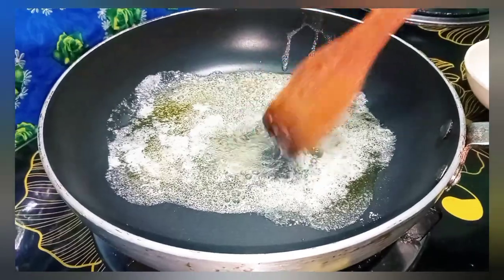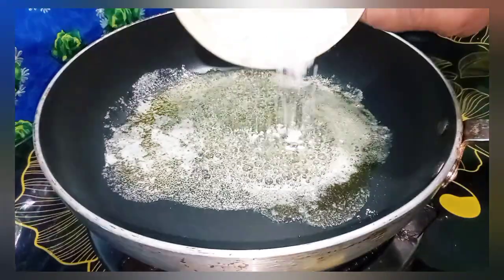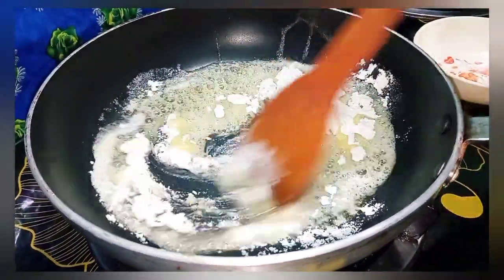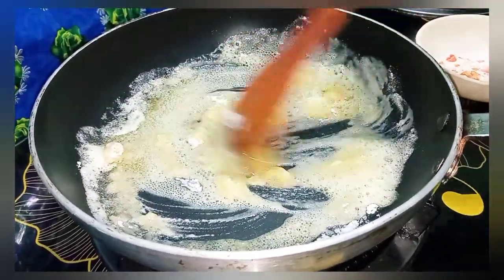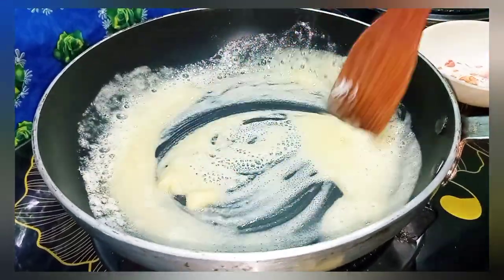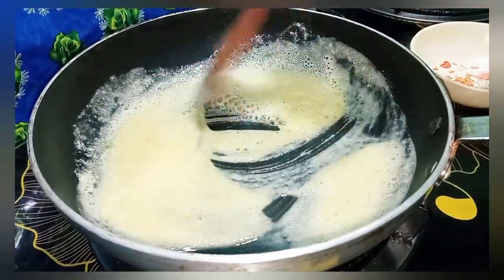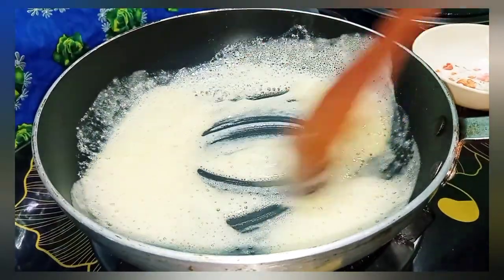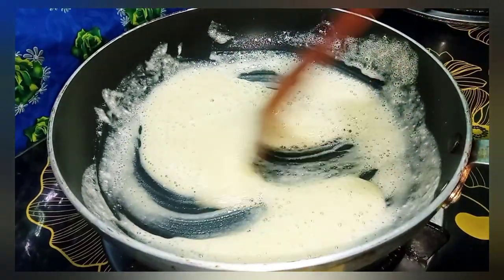When the butter is ready, we will add 1-2 spoons of flour and mix it in. The water content will reduce and the butter will become liquid-type. The sauce will start coming together. Keep it on a low flame and you'll see the color of the mixture change.